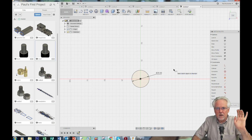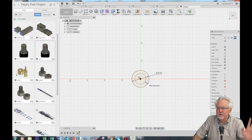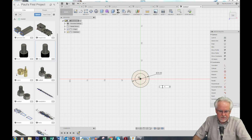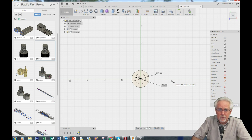Now I want another circle, so I'll click C, hover over the origin, click, come out. Click D for dimension, click on the edge of the circle, and I want that to be 15. That should be a pretty nice nut and bolt — 25 and 15. Normally I don't like to copy and paste, but not too much can go wrong with just two circles.